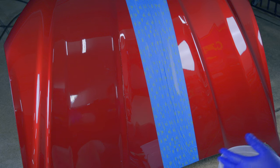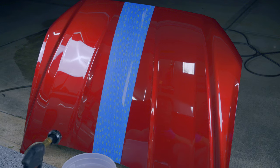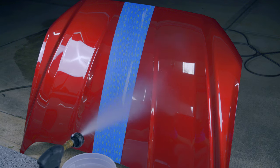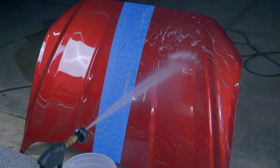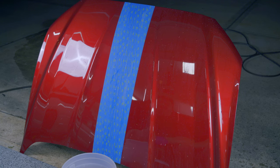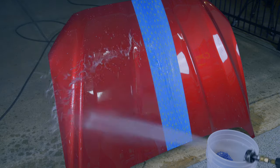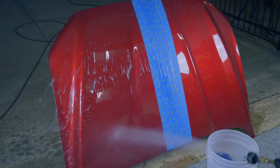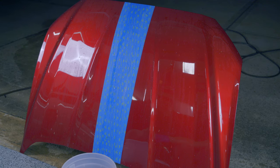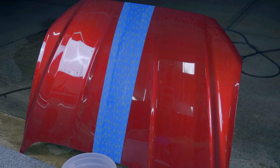First, we use the pressure washer to see how hydrophobic both waxes are. Wolfgang is on the left and Meguiar's is on the right. The Meguiar's beading is very hydrophobic — I couldn't ask for better. The Wolfgang is very close, but I might give the edge to the Meguiar's on beading performance.